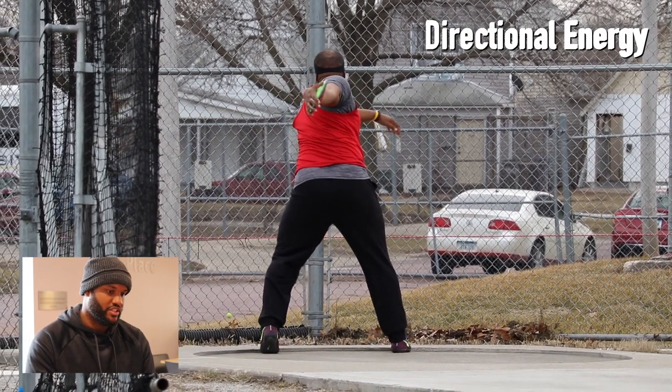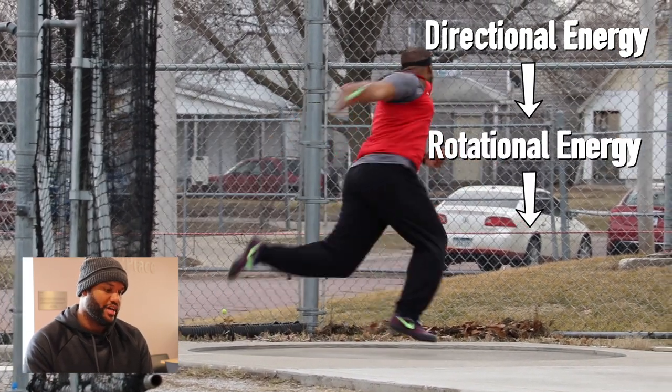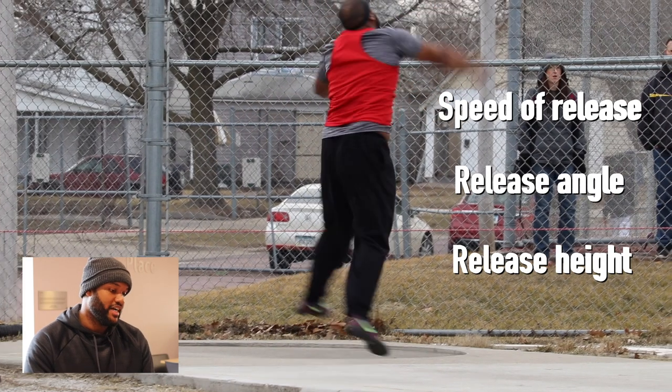This is your directional energy, which then transfers into rotational, which then transfers into angular momentum. There are three things that basically factor into distance as far as discus goes: that's speed of release, the angle at which you release, and then the height of the actual release itself.